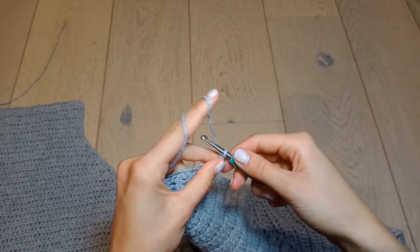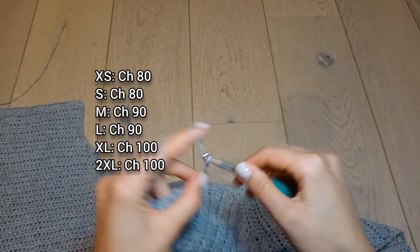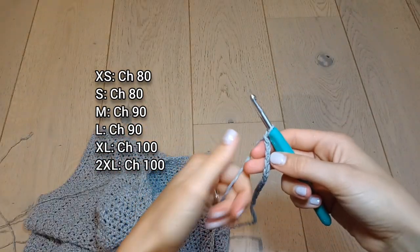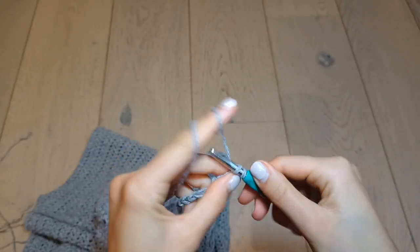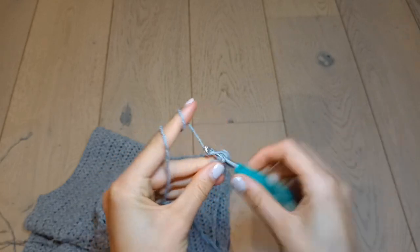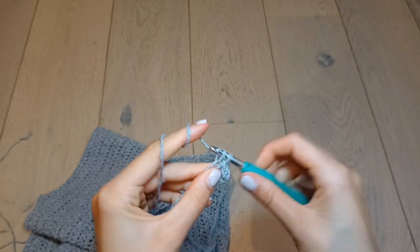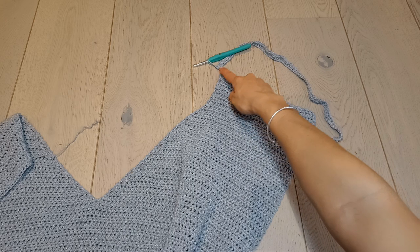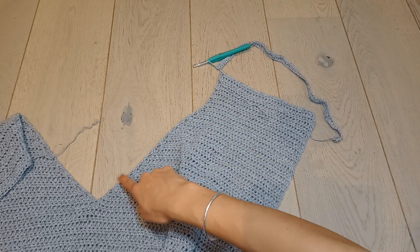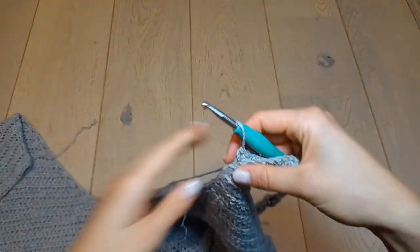From here we're going to make one of the straps, so make a chain. Once you have that chain, single crochet into the second chain from the hook and then along each chain until you get to the end. You can see my chain is just attached to that inner corner — I'm going to single crochet down this side of the work, going into the ends of the rows.